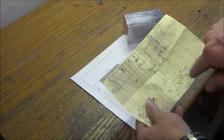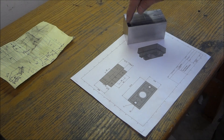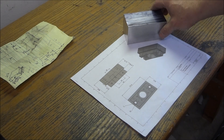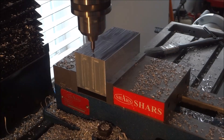You've got your two holes, your center hole, and then we're just going to put a step around the outside — 3 quarters of an inch deep and a quarter inch all the way around. So let's go out to the mill and get this machined out.